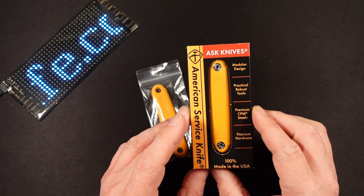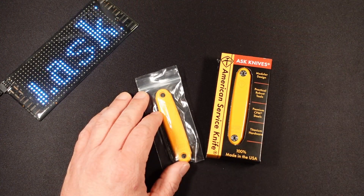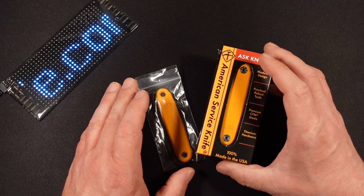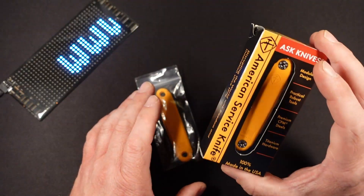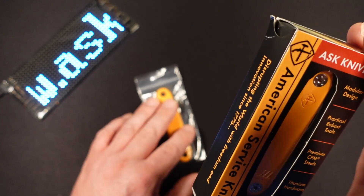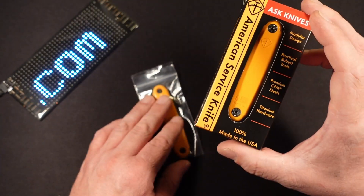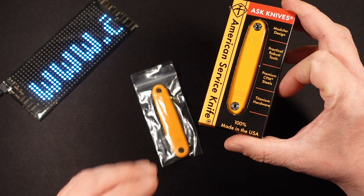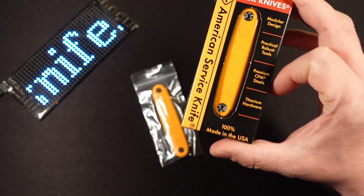So let's get into it. I'd like to address the gorilla in the room, and that gorilla is the $240 price tag. I know you're probably all gasping right now, but you have to understand that this is 100% American made with American sourced materials. And they're not just cheap materials — they are high quality materials. We have CPM S35 and S45VN blade steel and tool steels.